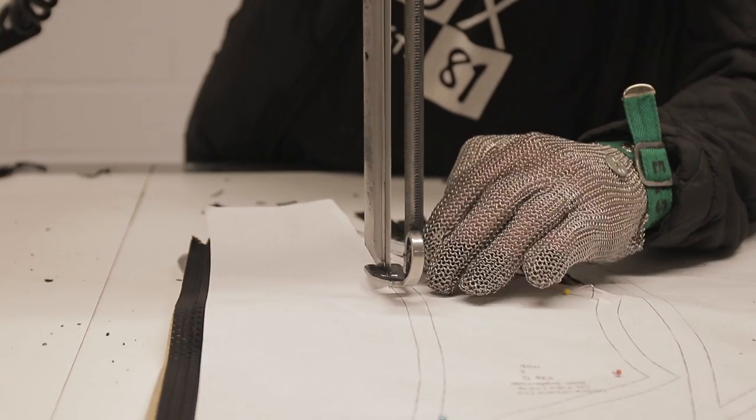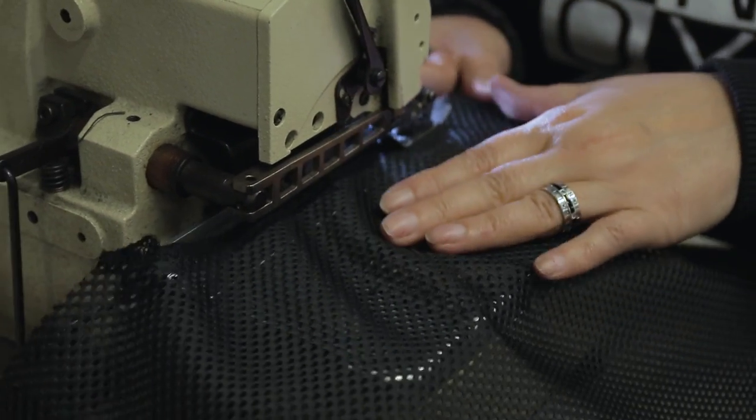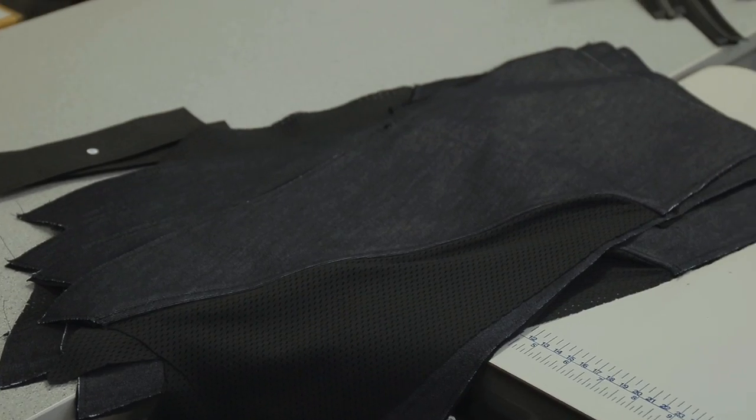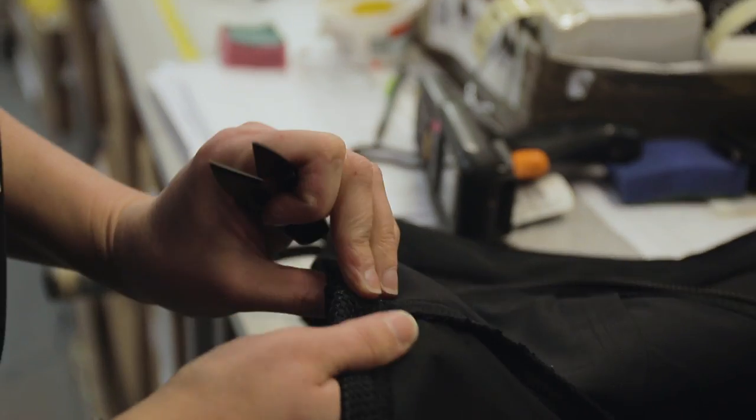The Urban Pro is made right here in the UK in the Knox HQ and factory from carefully selected materials for their cut, tear and abrasion resistance that are super comfortable to wear. We've incorporated safety stitching throughout and we've taken the utmost care to make it from start to finish.